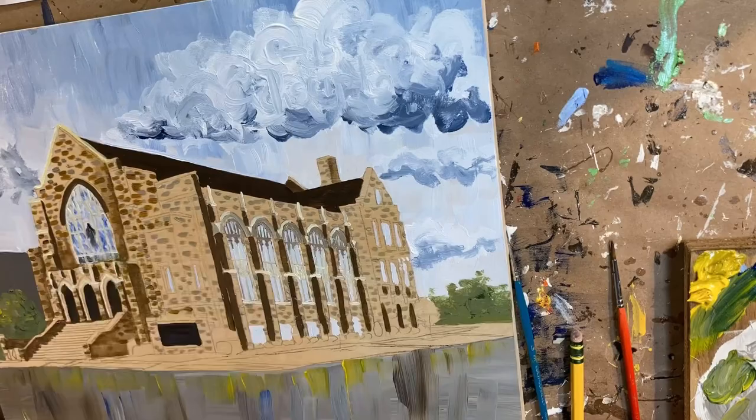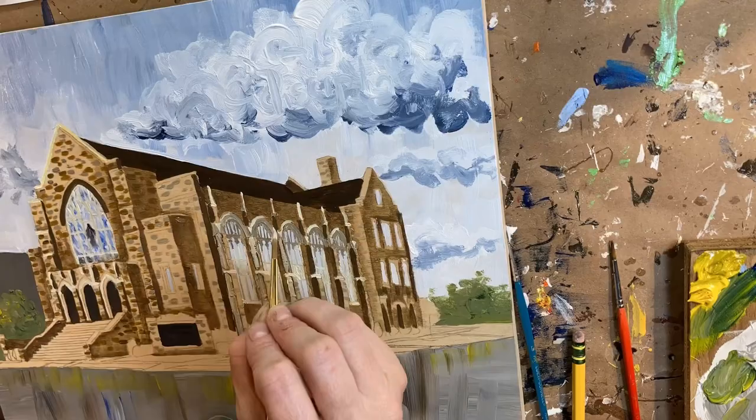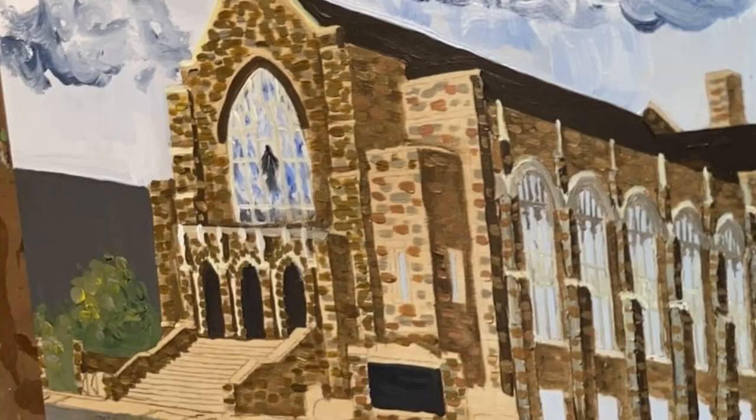I prefer the birch panel over canvas because I don't like the texture of the weave of canvas. It's really difficult to get these precise tiny details done on such a rough surface. I don't know why canvases ever caught on as a painting surface — I think they're crap.